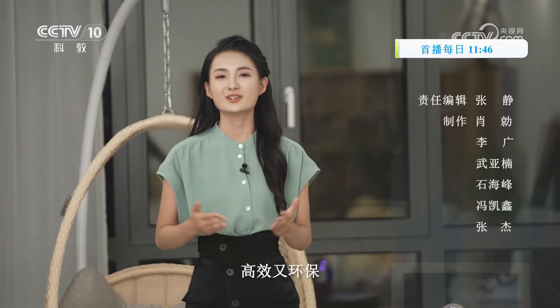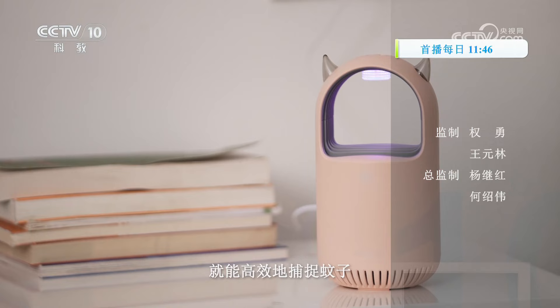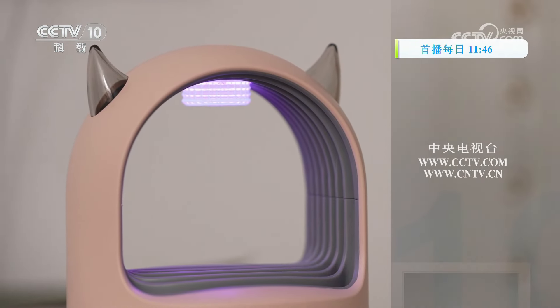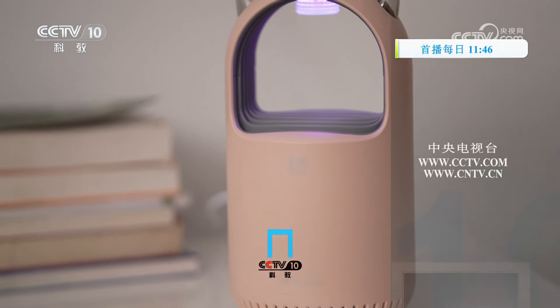智能灭蚊灯采用全新降噪技术，运行时声音只有25分贝，安全又静音，还你安静睡眠。同时发出的紫色灯光还能让灭蚊灯秒变小夜灯，告别蚊虫叮咬的同时夜间起床也不再跌跌撞撞。纯硬核物理灭蚊，高效又环保，有了它就能为您提供更加清洁、健康的生活环境，这个夏季灭蚊选它就够了。